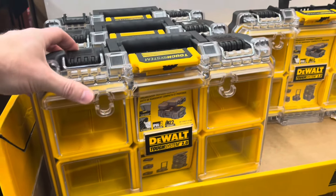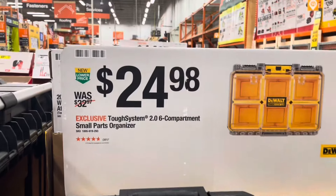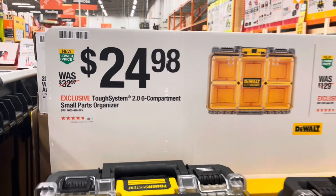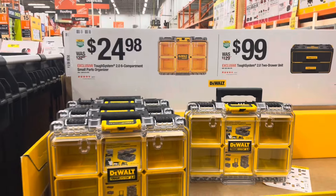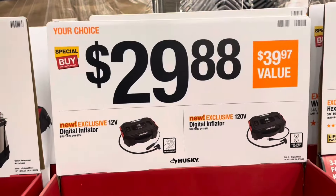Next are these six-compartment smaller DeWalt Tough System containers. For $24, it was $33. It's a small parts organizer. I don't think these would clip into that system though — they would just sit on top.